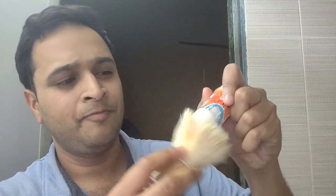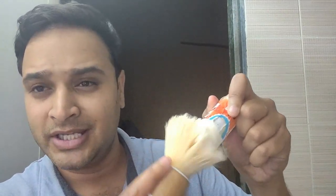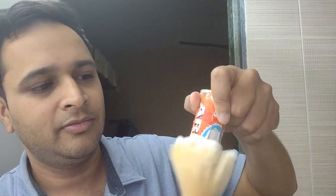Without wasting any time, let's begin the process. I have taken the brush from the side and I am loading it with the shaving soap. There is quite a lot of lather here, so no need to worry about it.